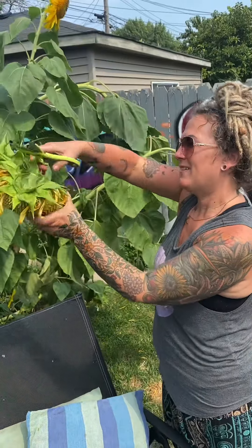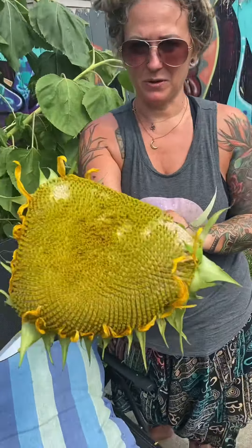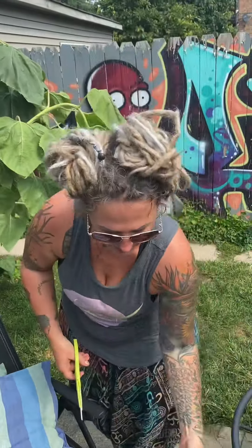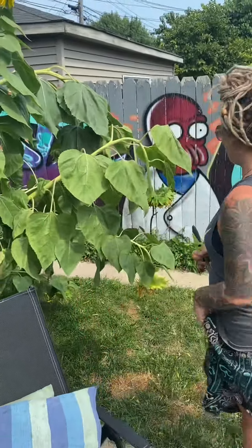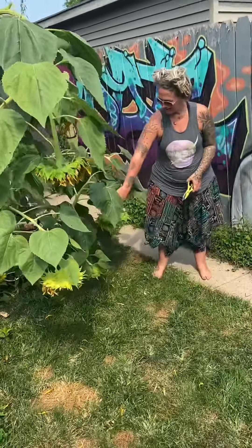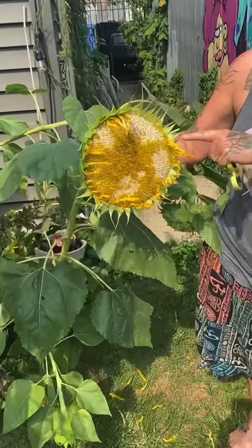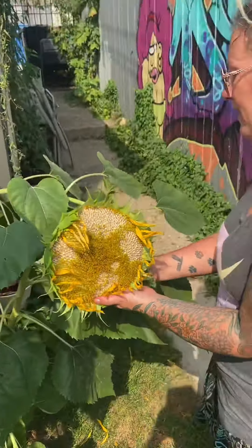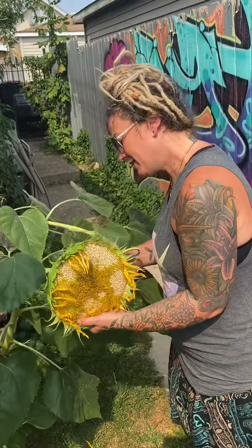So I'm gonna take this one, grill that, put olive oil on top, salt and pepper, garlic powder. This one's still pretty white and the seeds are super soft, so we're gonna grill that. This will be our dinner tonight.